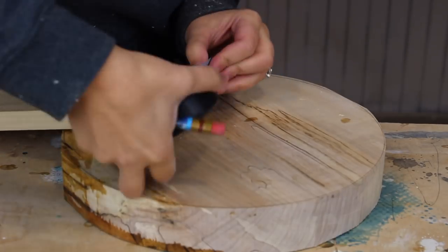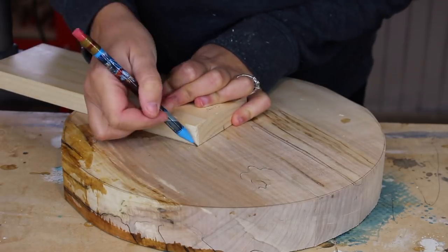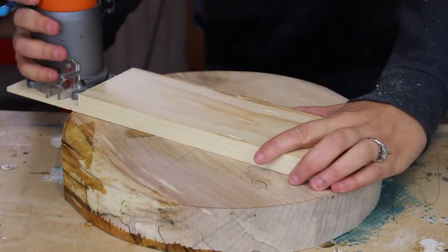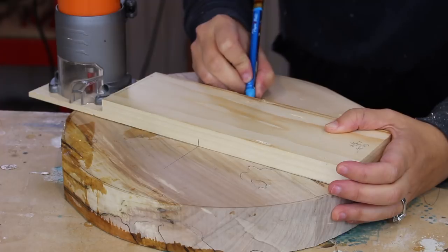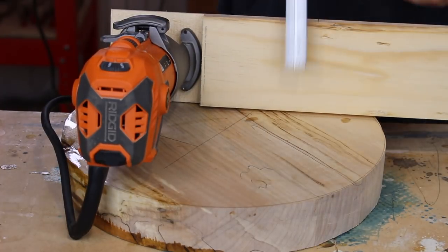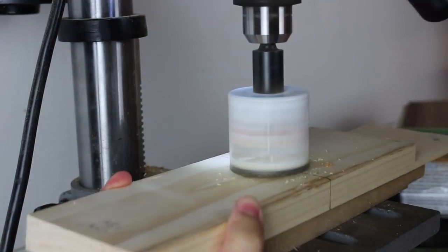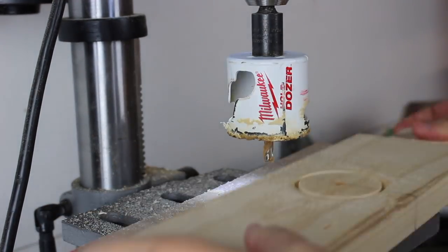Next I needed to find where the pivot point on the jig was going to be. I marked the center of the jig, lined it up with the center of my circle, and extended the line out so I could see where center is when I put the jig on top. I line up the bit with my cut line made earlier, then bring those center lines up and across the board — this is just way easier for me than having to do math. Back at the drill press, I used a hole saw to make a hole right at that center mark.